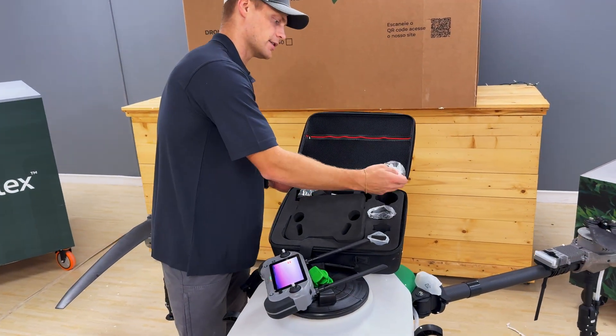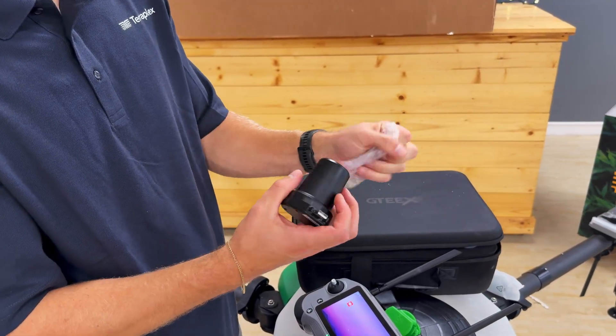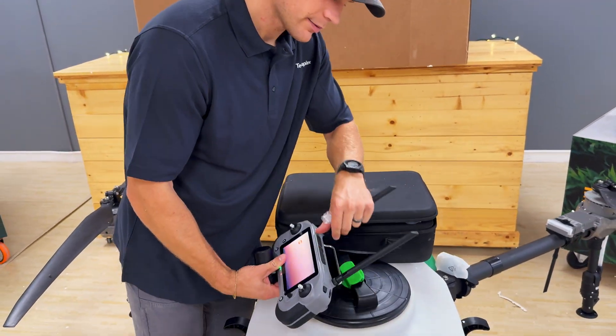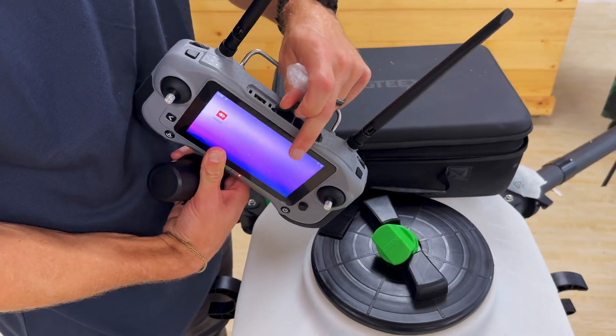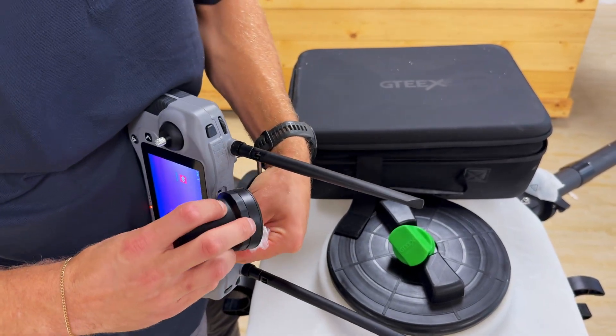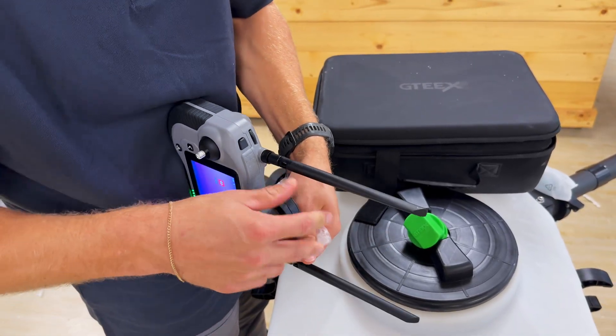It also comes with an RTK puck. If you want to connect that to the drone, it goes right here — nicely labeled RTK. You just unfold it, get it the right way, and it pushes right in.